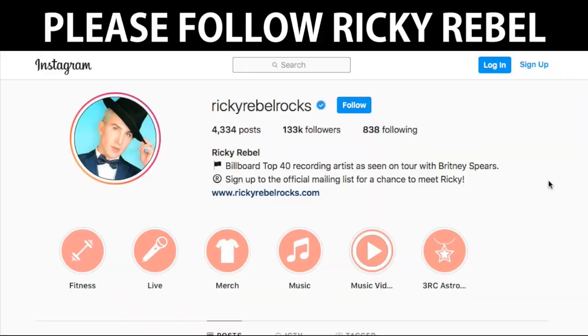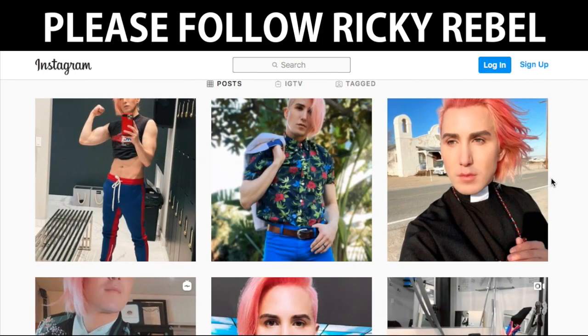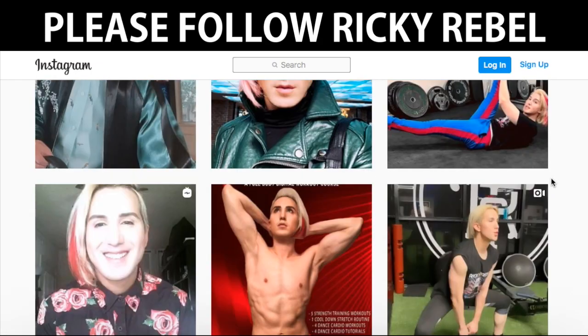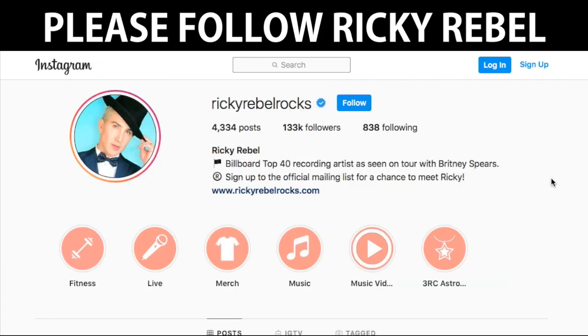You get 10 workouts for only $50. You get five dance routines, which are great for your heart to get your heart rate up, plus a stretch routine and four strength training workouts — upper body, abs, legs, and booty. If people want to contact me, check me out on Instagram, Facebook, and YouTube — it's rickirebelrocks. Thanks so much!